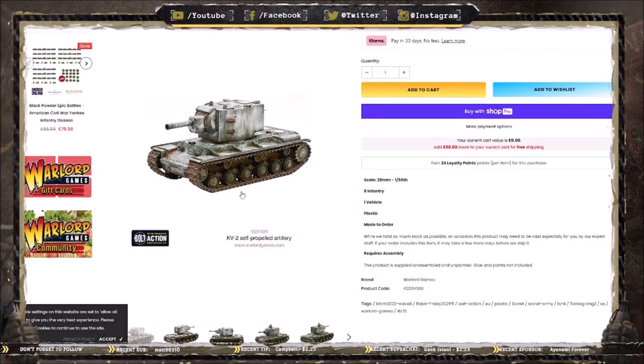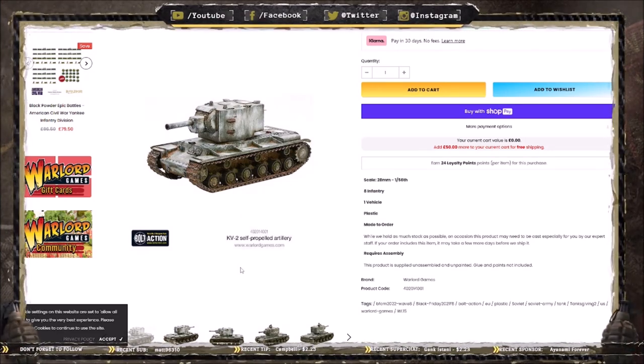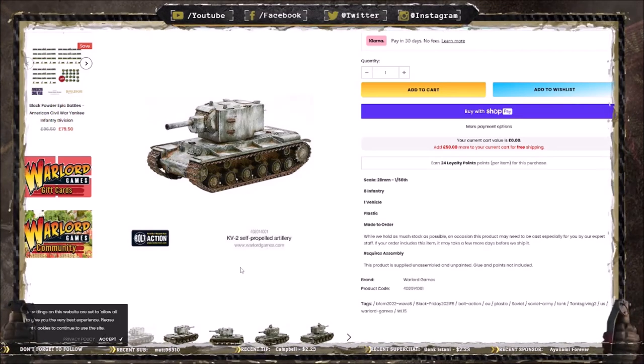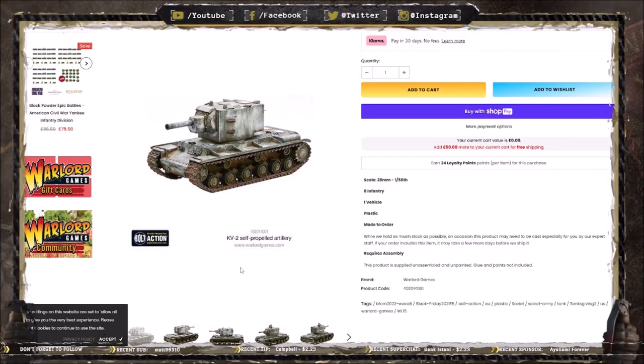It's a really good tank. It is a bit of a strange choice — I would have thought Warlord would put the T-34 in the starter set — but you can't go wrong with the KV-1. And it's actually personally my favorite Soviet tank of World War II.